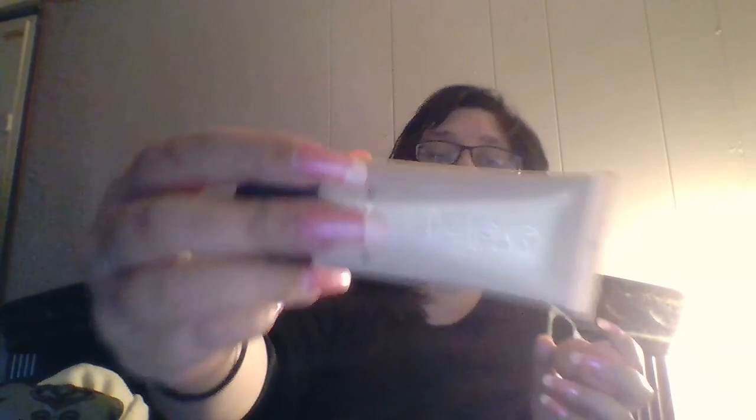After that will be this primer from Believe Beauty. I'll be putting it on the back of my hand. This primer, again from Believe Beauty, I'll put it on the back of my hand — pat, pat, pat — and then all over my face.